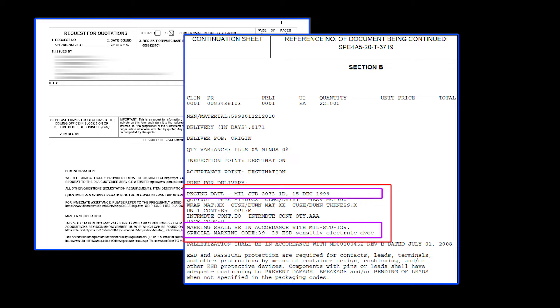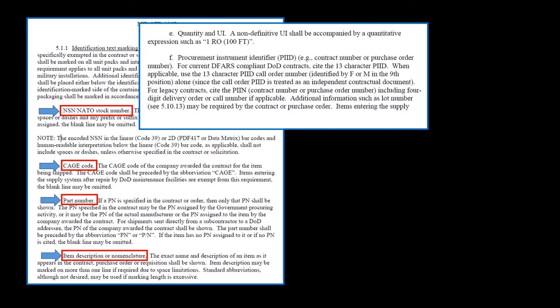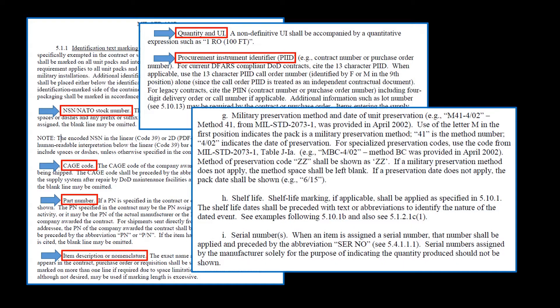When this occurs, it falls to those downstream to identify, correct, and report these issues. Unfortunately, the only time it may be possible to capture all of the required identification data is at the manufacturer. It may or may not be possible for personnel at a depot or supply support activity to determine all of the required information. When this is the case, it is the responsibility of the packaging specialist to generate a label that includes as much of the required information as possible for the item they are remediating.